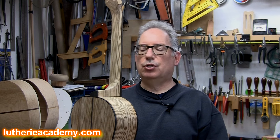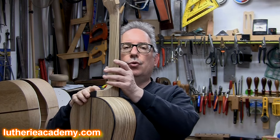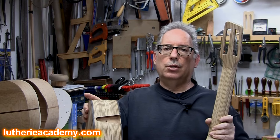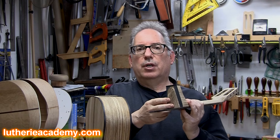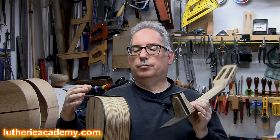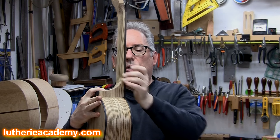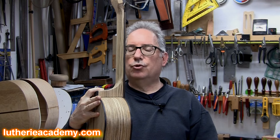One traditional way of attaching a neck to a guitar body is to use a dovetail joint. The joint itself consists of two parts. One of them is the negative recess that's cut into the body, and the other is the positive protrusion that extends from the neck portion. The two of those slide together, one into the other, and once slid in, provide an interlocking mechanical joint.